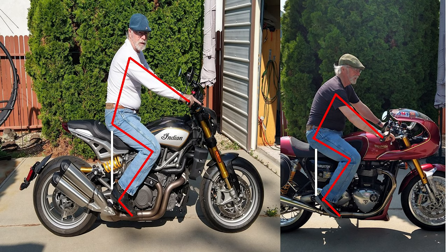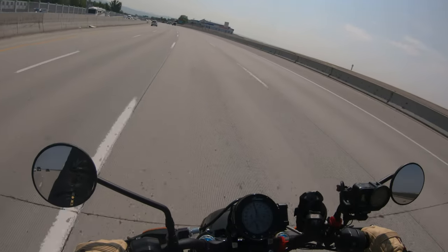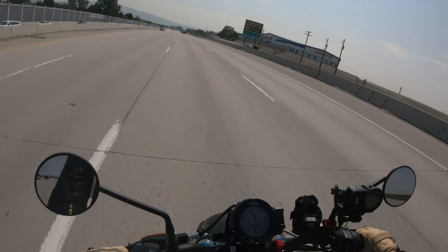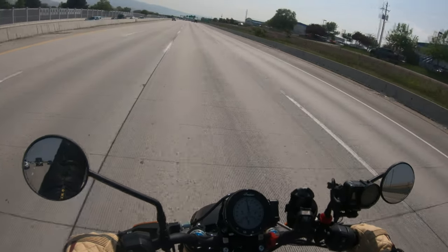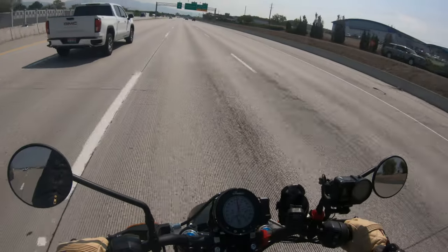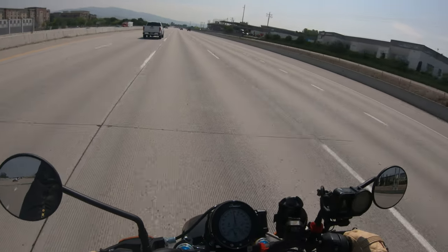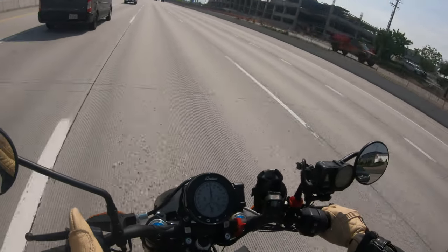One of the first things you always notice getting on a new bike is how easy the kickstand is to find. This one isn't hard to find, but what makes it tricky to use is that you have to go behind the foot peg to start it, then bring it forward to kick it out — so the foot peg actually interferes with deploying the kickstand.